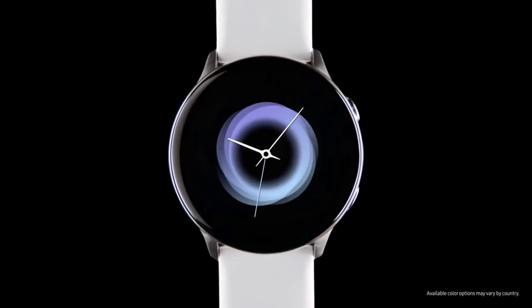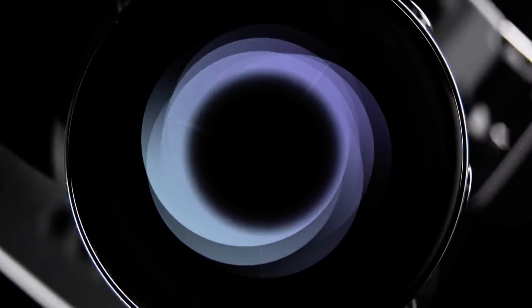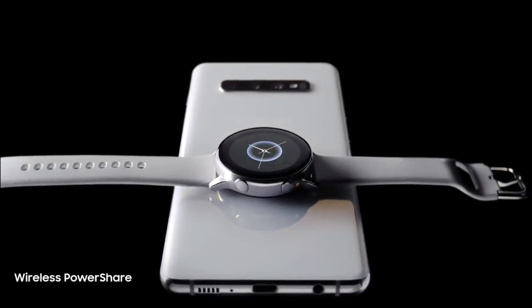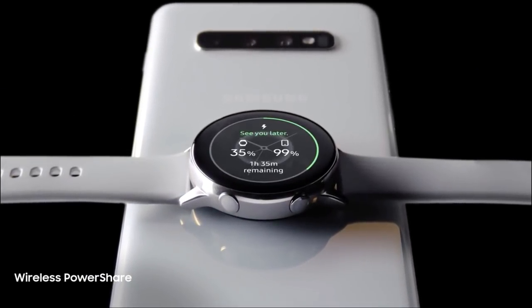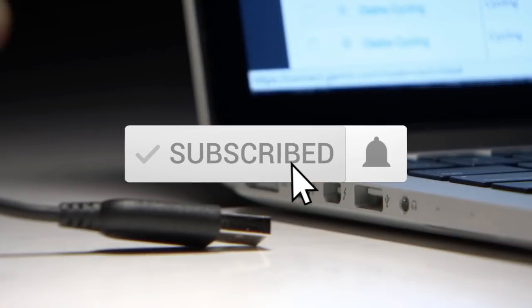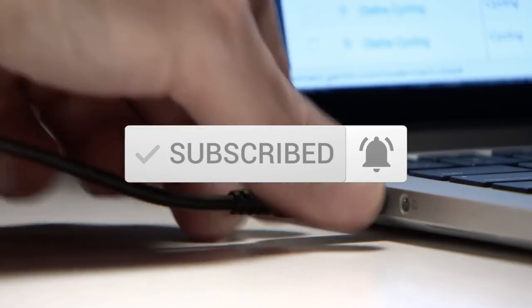This list was made based on our personal views, and products are listed based on price, quality, durability, and more. To see prices and get more info about the products shown, be sure to check out the description below. Make sure you subscribe and hit the notification bell to get the latest product reviews from the channel.